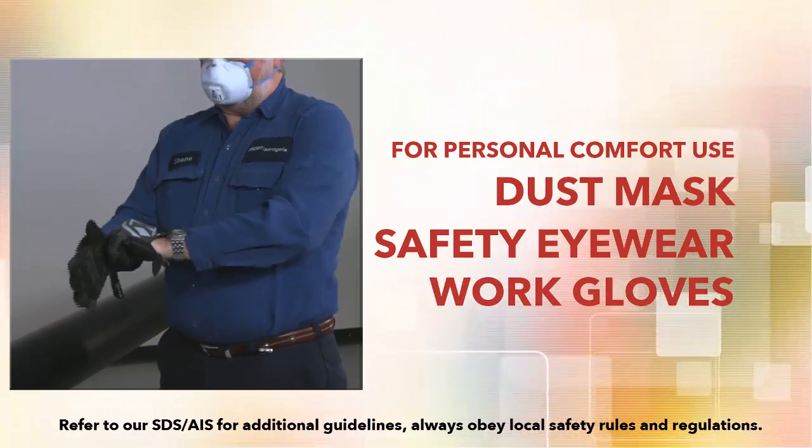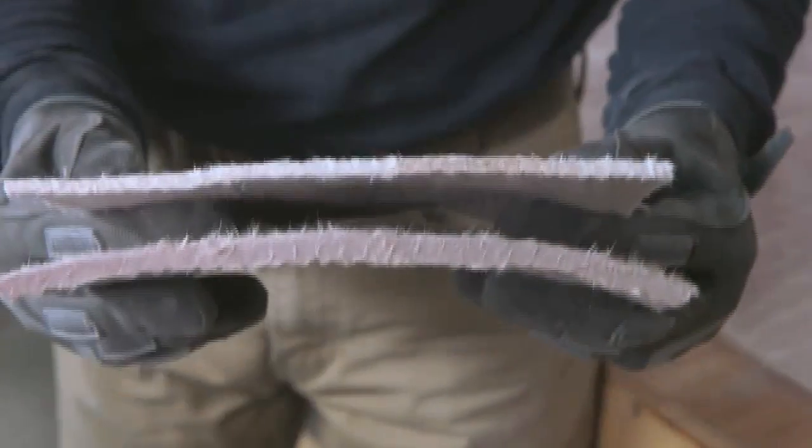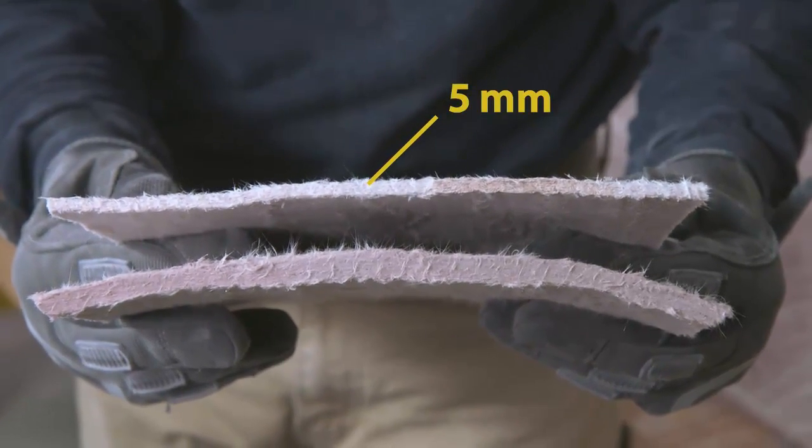Pyrogel dust can be easily washed from the skin and clothing with soap and water. Pyrogel is manufactured in two thicknesses: 5 millimeters and 10 millimeters.